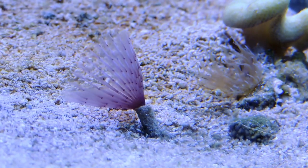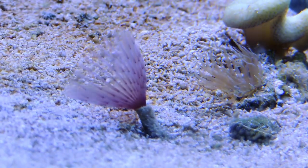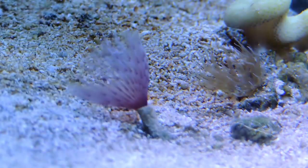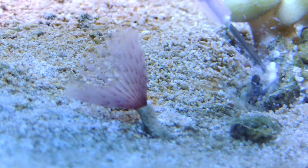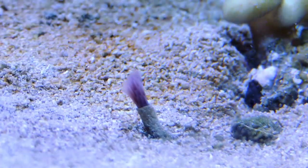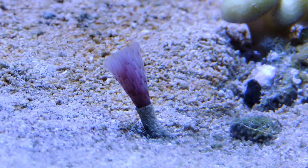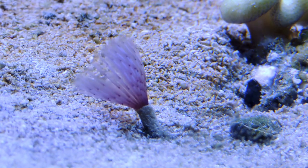Here's an aiptasia and we're going to try this guy with the kalkwasser. I mixed the kalkwasser with some water until I got a decent paste, and I inject him. The thing I like about it is you can see it leaves that white on top of it and kind of burns him while he's there. You can see where the vinegar dissipates instantly into the water column, and the kalkwasser doesn't. It would appear both methods work, but before we make the final decision I want to keep my eye on those other two and try the boiling vinegar.